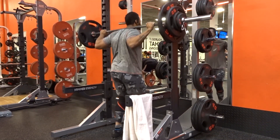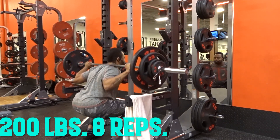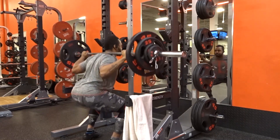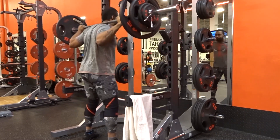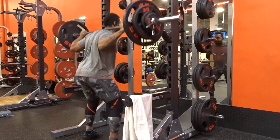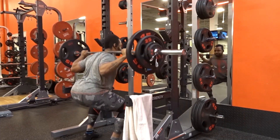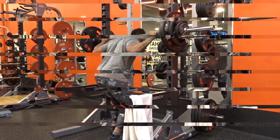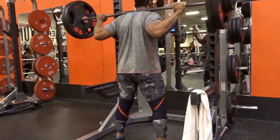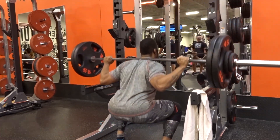My program wanted me to start at 200 pounds for eight reps, and I managed to get the reps just fine. As you can see, I'm actually at a different gym — the rack is a little different. If you've been watching my recent videos, you usually see the yellowish squat rack, but this one is a black one because it's a different location. This was done over the weekend.